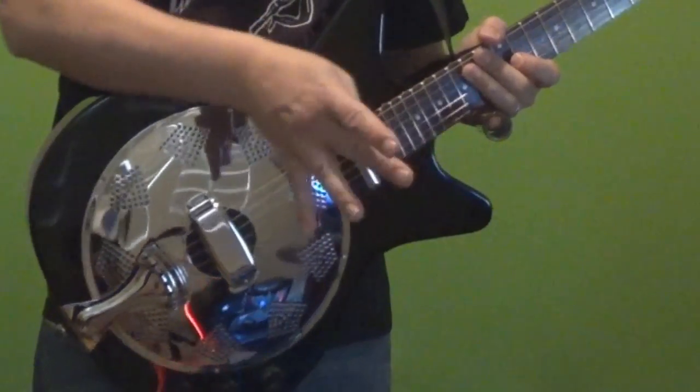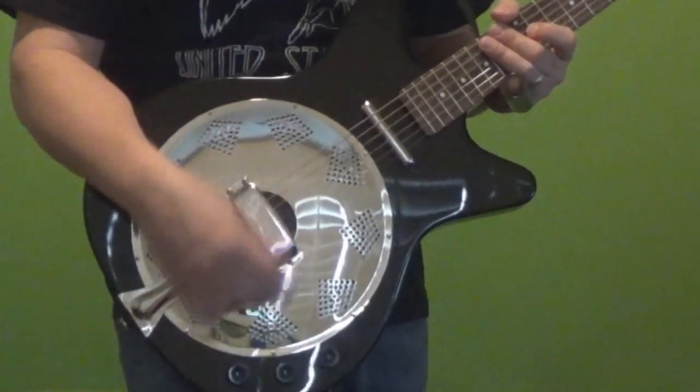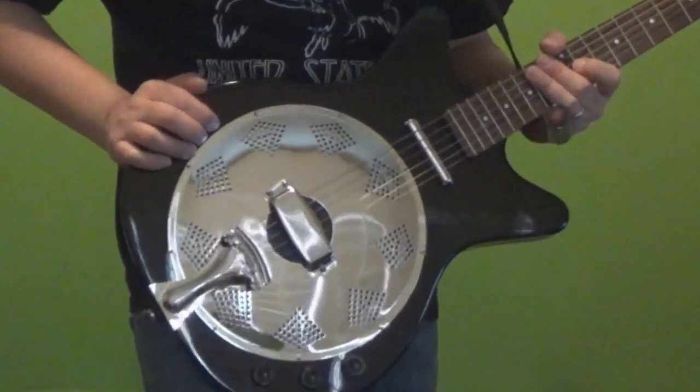Oftentimes I'm still getting used to trying to create tones with this, so I'm not a pro at it yet. I usually like more of the neck than the piezo, so I'm typically at 50% mix or more toward the neck side. But I'm still kind of fooling around with that.